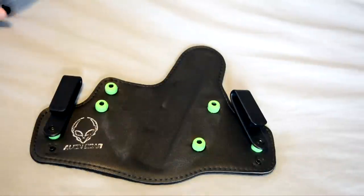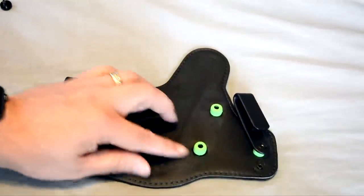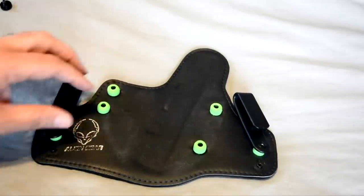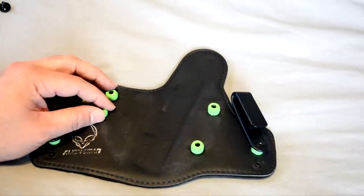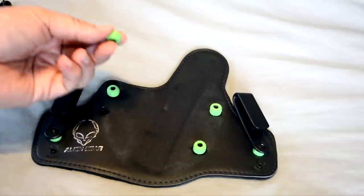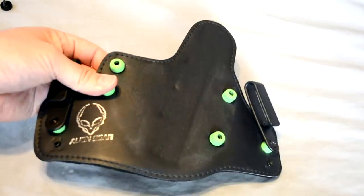Put that aside. Now here is the 2.0 backing with the rubber spacers. You get a whole fresh set of hardware with the 3.0, and with any holster you buy from them, so there's no need to reuse the original spacers. I'm going to put the 2.0 aside.